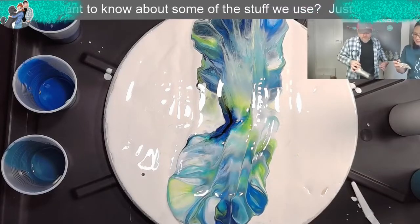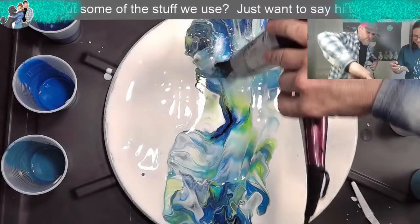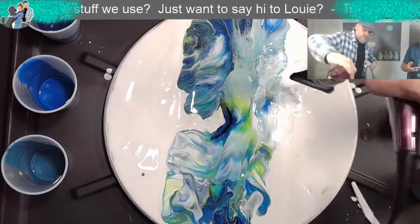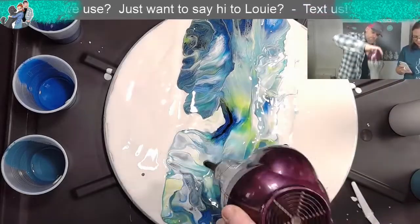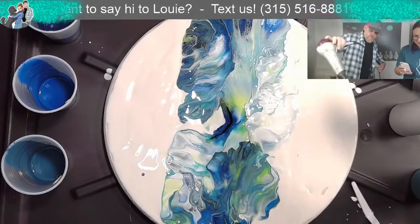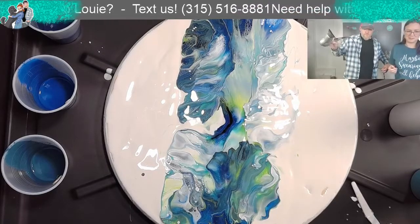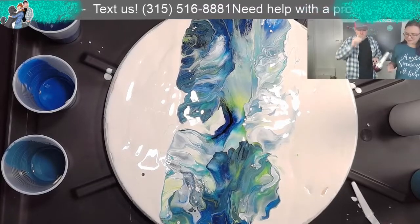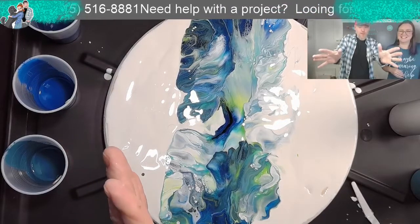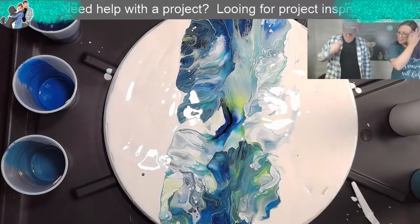I'm going to push it off. Note to all you guys out there making your own videos - our TV and our camera are right there. Don't use a hairdryer and blow towards the TV and the camera because it gets all over. We'll fix that here in a minute.